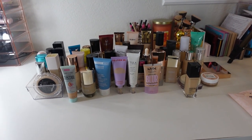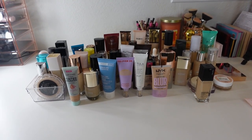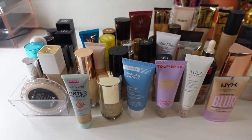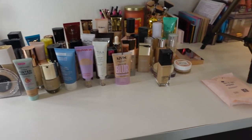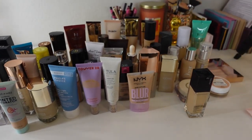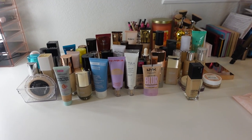Hey guys, welcome into today's video. Today I'm going to do a full foundation declutter video. These are all of my foundations — I had a lot more, but I've done other declutter videos and got rid of a lot. I have way too much. I've included some in short declutters on my page, but I want to do a full in-depth declutter and finally get rid of everything.